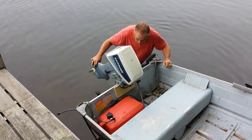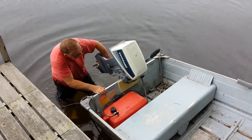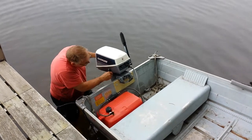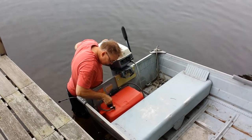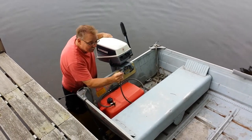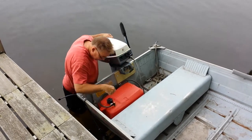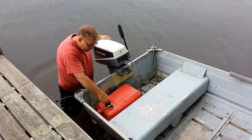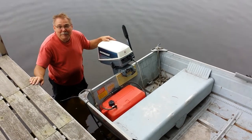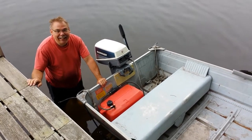If for any reason you need to take the gas tank out — normally we store it in the shed — make sure the cap is loose when you take it off, then disconnect it by pushing the little lever. We'll leave it all hooked up and ready to go for this week. Good luck, enjoy the boat — thanks, Dad!